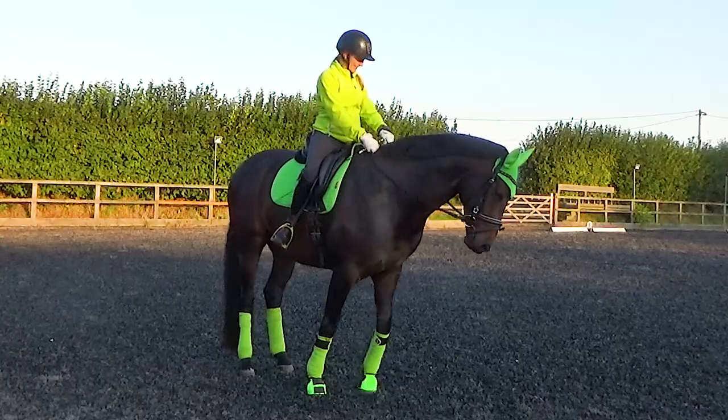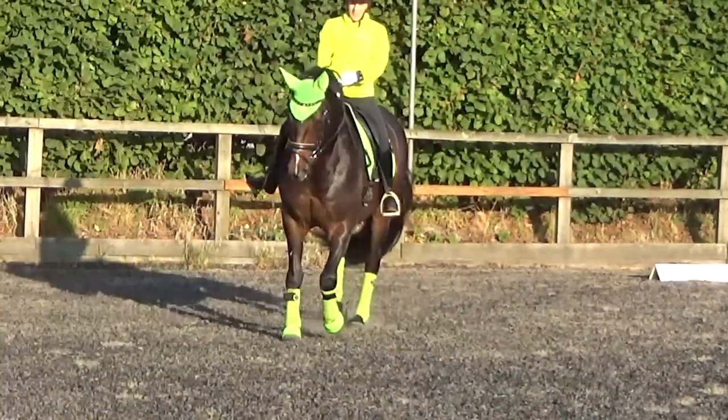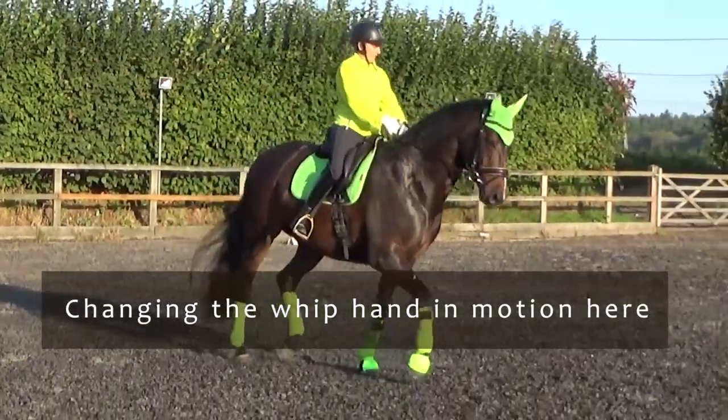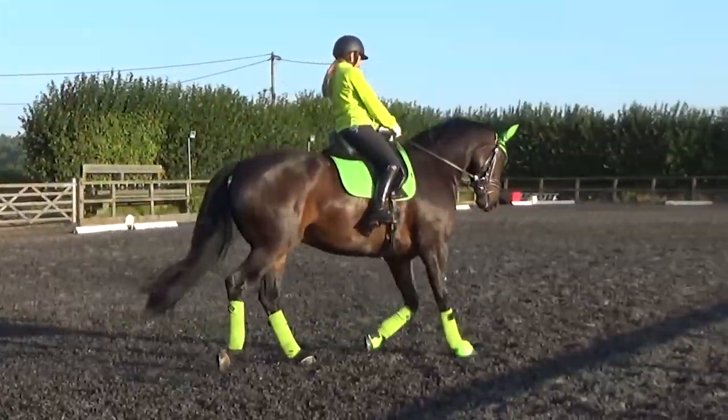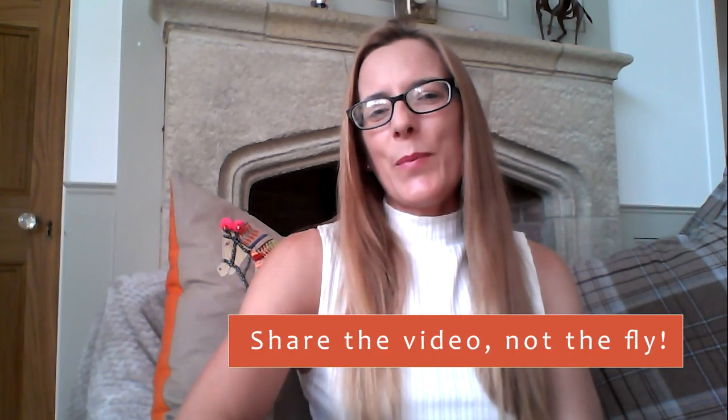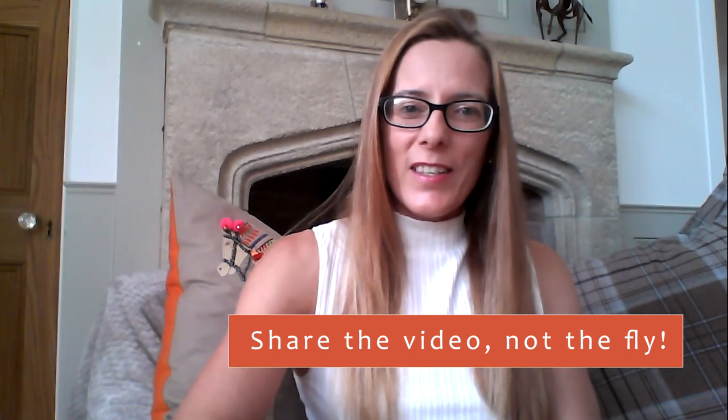Thanks very much for watching. I hope you enjoyed today's video. If you did, please hit that like button below, subscribe to my YouTube channel, and share it with your friends. I'd love to hear from you, so any comments put them in the box below. Thanks very much for watching.